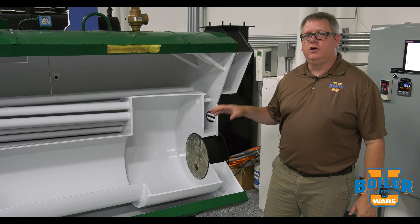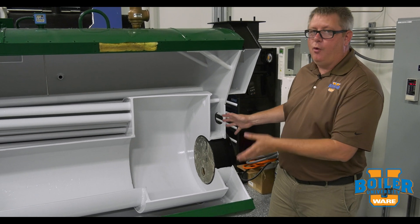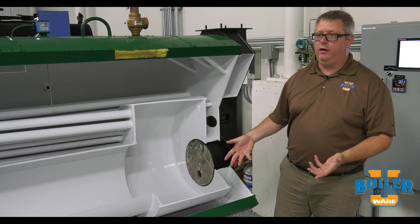On this week's boiler tip, we're going to take a look at refractory. Refractories are included in almost any boiler and they've got a couple different jobs to do, so we're going to take a look at that and get a little better understanding on it.